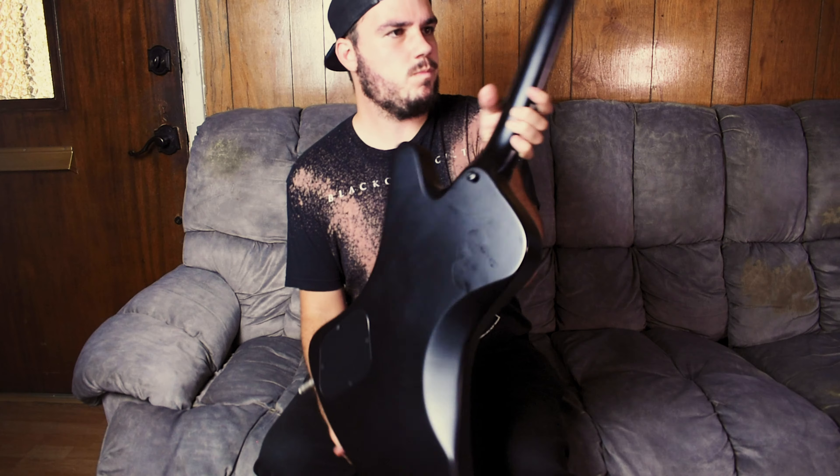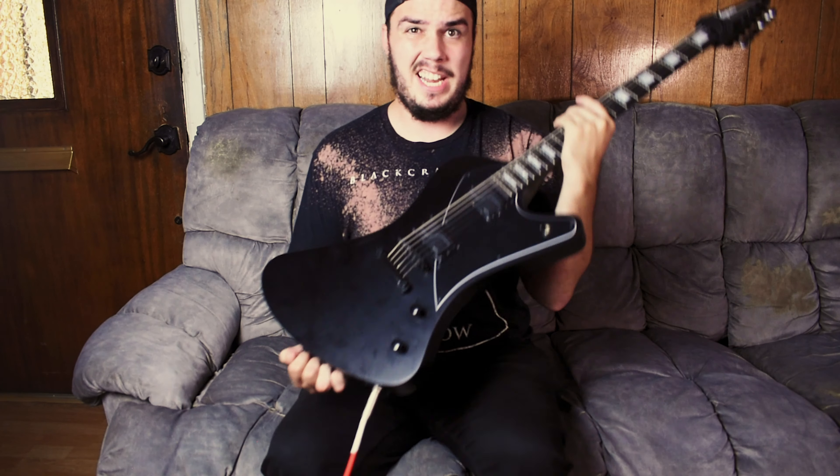This is the Balaguer — one of the best guitars that I've ever played, and I'm going to show you what it sounds like.